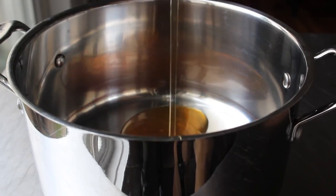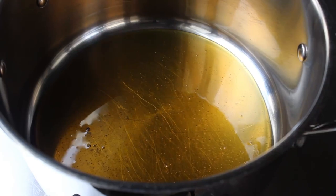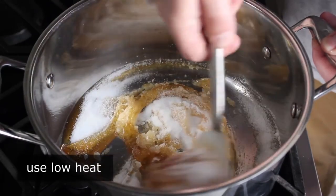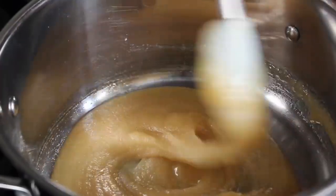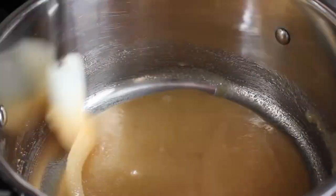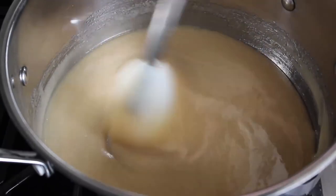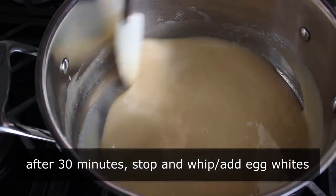Add some honey to a heavy-bottom pot — I prefer a lighter honey, like light amber. Add a little bit of sugar, then head to the stove over low heat and start stirring. Continue cooking and stirring over low heat for 30 minutes. During that time, the mixture will turn from something golden and grainy to something paler but much smoother. You can pause stirring briefly but keep it moving pretty much the whole time.